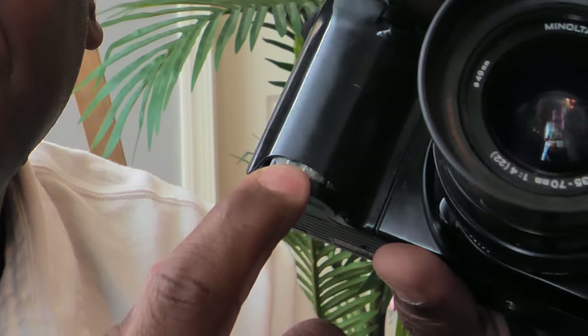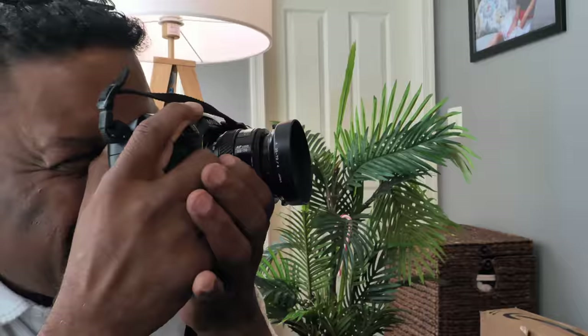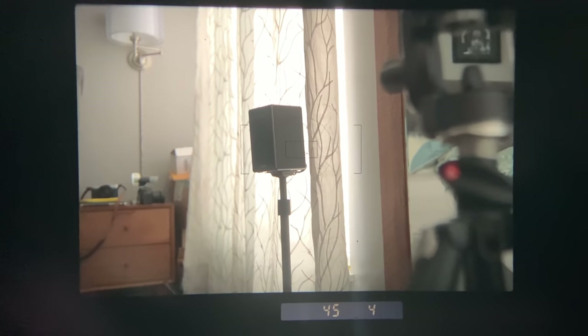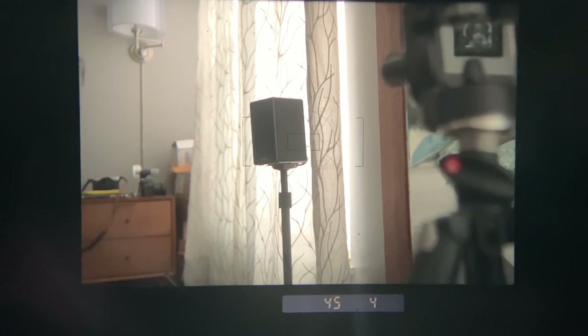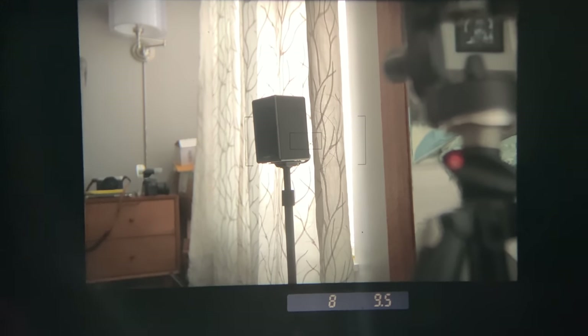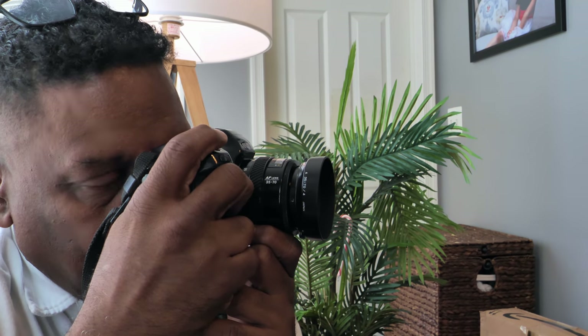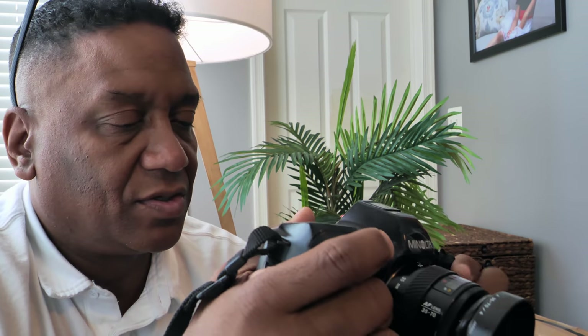This particular one has a nice little ding, which makes it none the worse for the wear. The viewfinder is nice, bright, and clear — it's a good-sized viewfinder. You've got the f-stop and shutter speed, plus an indicator for under or overexposure. It also has indicator lights for flash — a typical lightning bolt and a profile of a flash that reminds you the flash is charged.